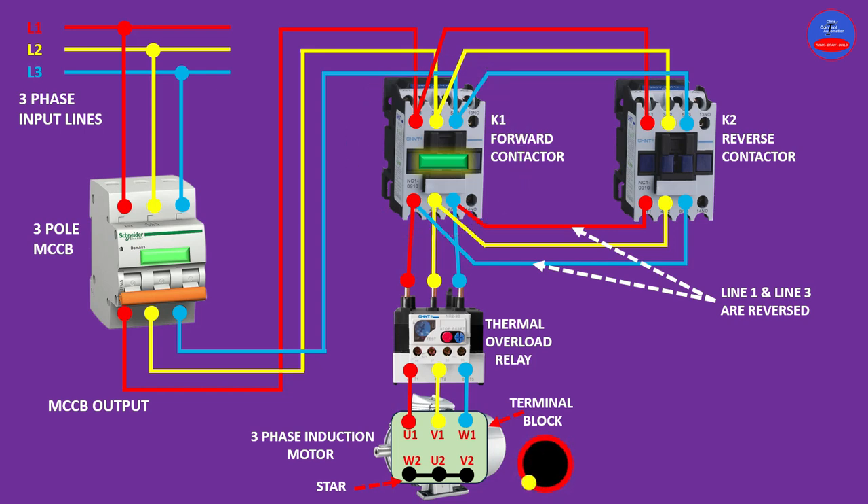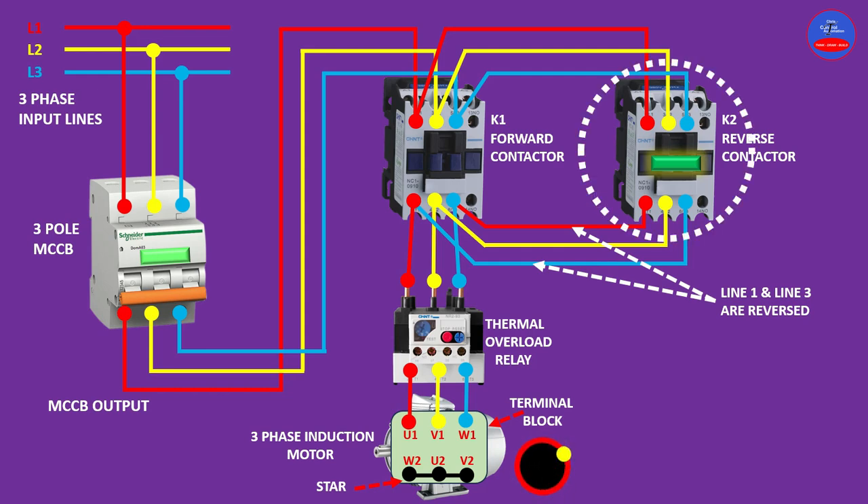Now let's operate the motor in the reverse direction by energizing the reverse contactor. As we energize the reverse contactor, you can see that our motor is operating in the anti-clockwise direction.